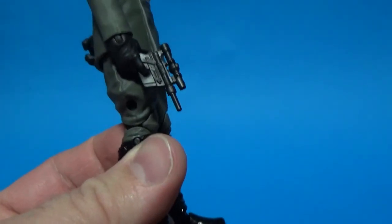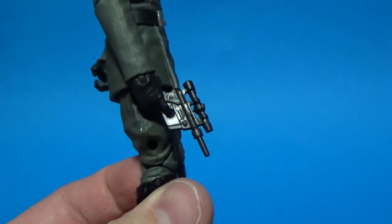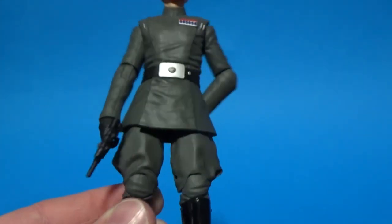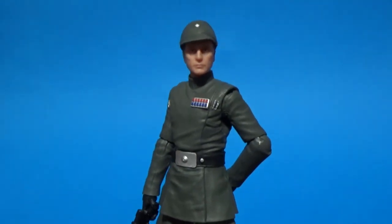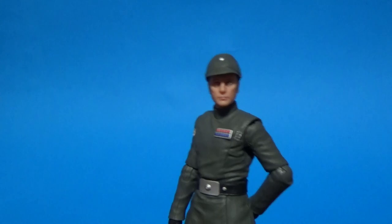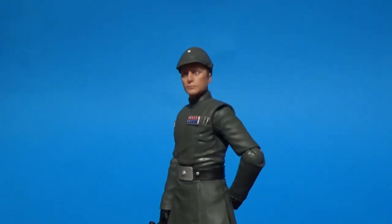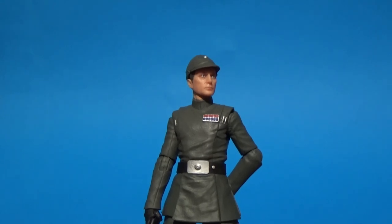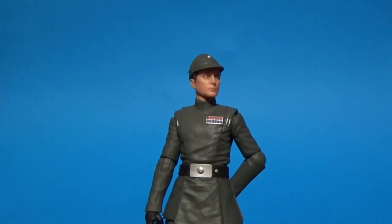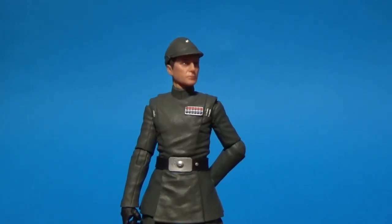He's got the same pistol that Veers came with. He doesn't have a holster for it, but that's okay. Another great figure — let me know what you think in the comments below. I'll be back with some more content very soon, so stay tuned. Hope you're all doing well and until my next video, may the force be with you guys.